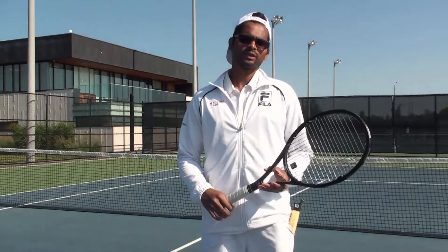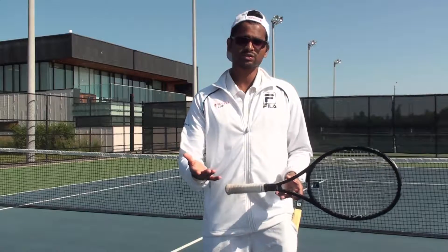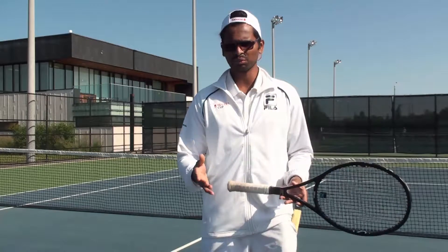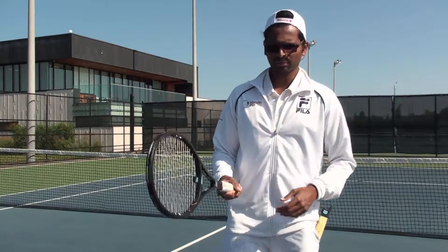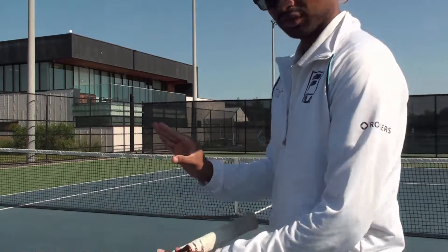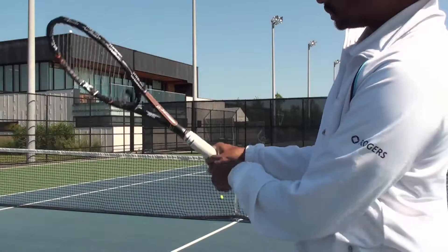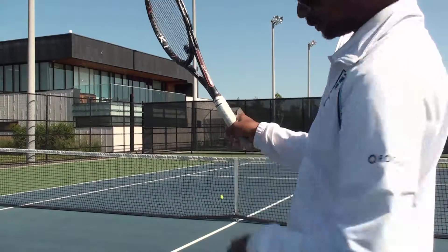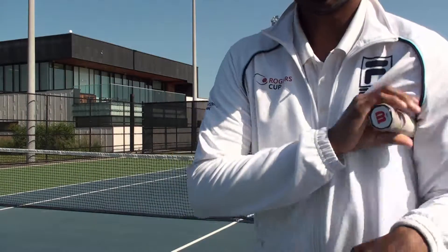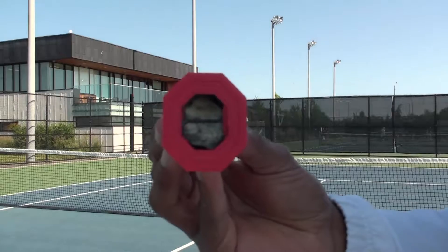The first thing we're going to have to do is learn the proper grip — how to hold the racket. What that's called is basically continental grip, the same grip that we use for serving. So what that basically means is you're going to take your right hand or your dominant hand, make a V with it, and put it right on top of the handle such that the V is facing upwards. What that's really going to look like is you have your bevel of the racket like this.